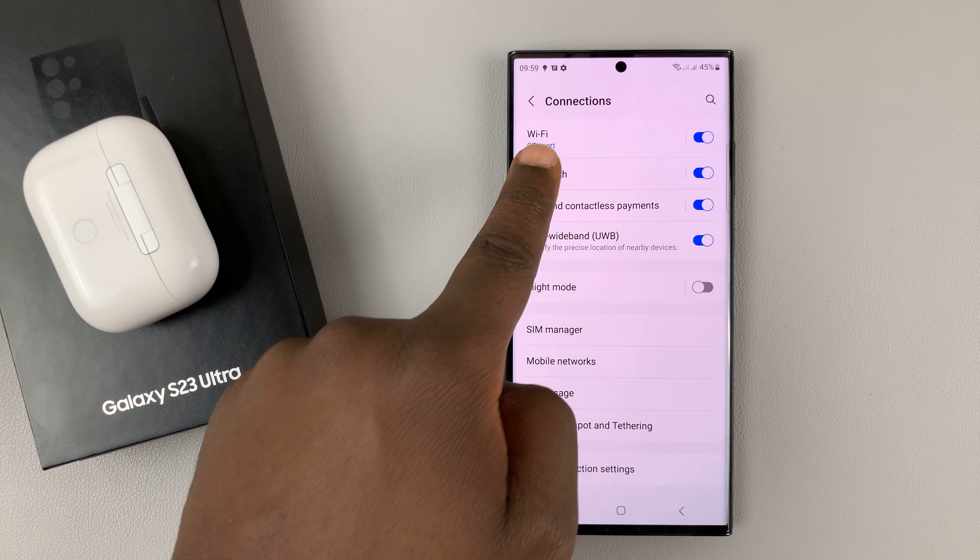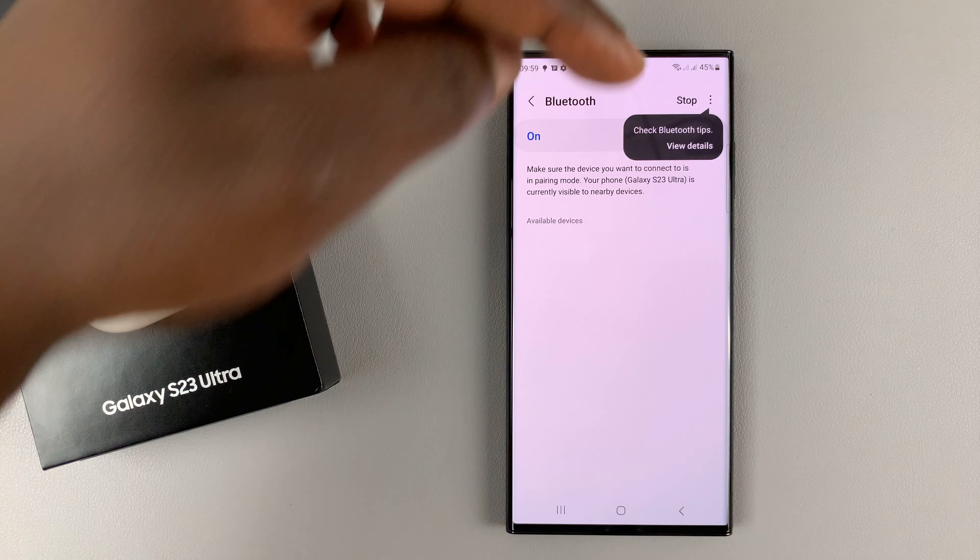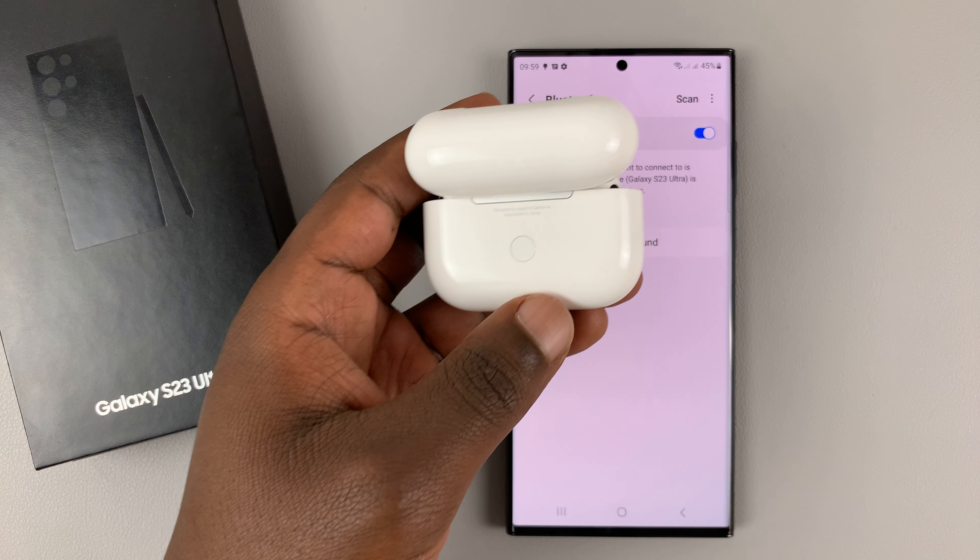The first thing you want to do is make sure Bluetooth is enabled on your phone. Go to Settings, then go to Connections, then go to Bluetooth. Make sure Bluetooth is enabled — by default it's going to start scanning immediately.